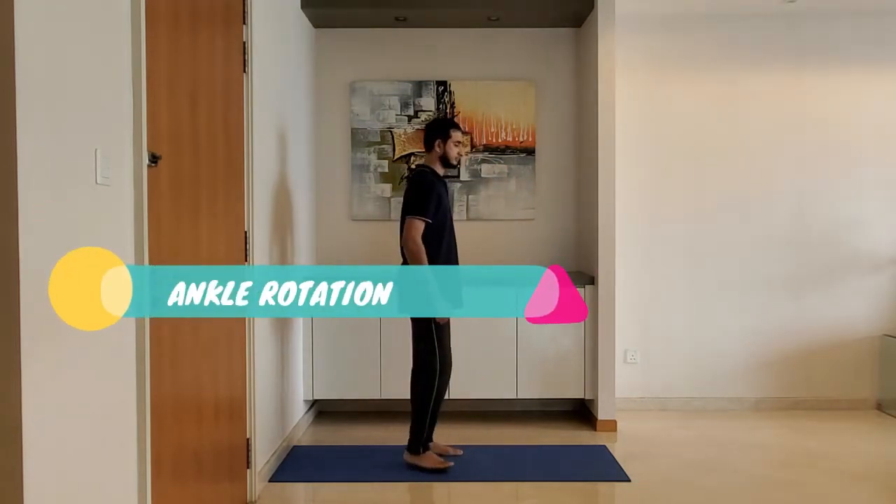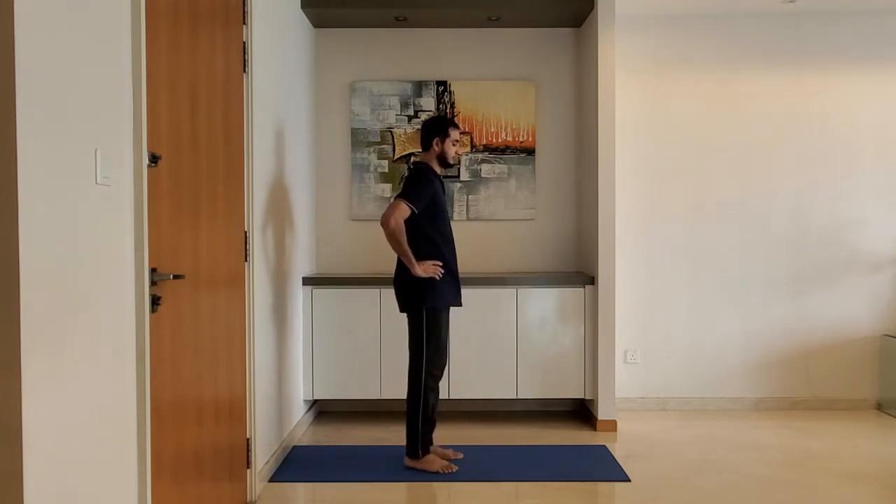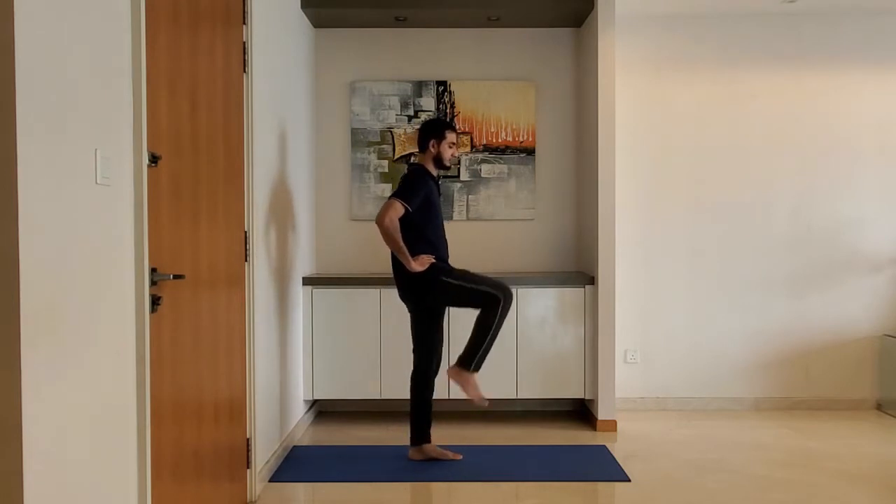Next up: ankle rotation. Keep hands on the hip, lift the leg, and rotate the ankle. Alternate between the legs.